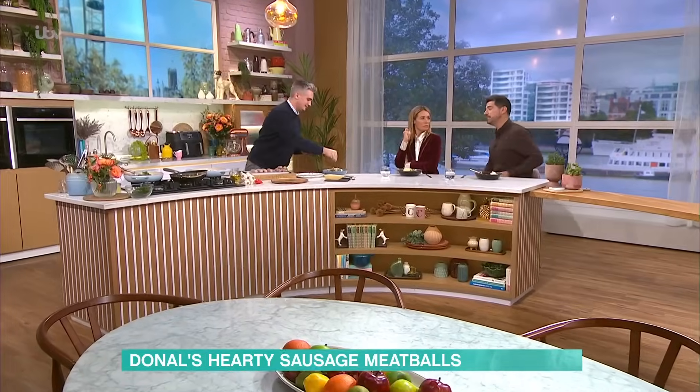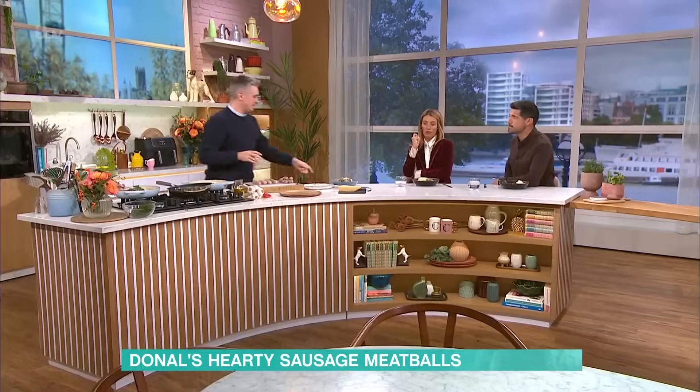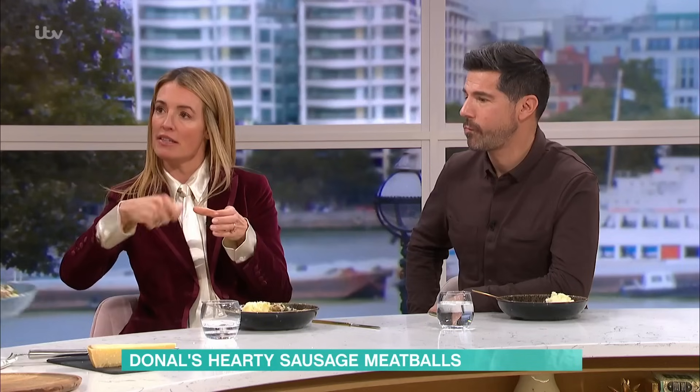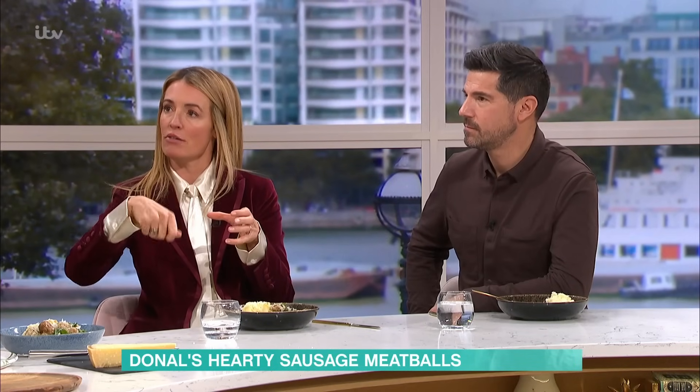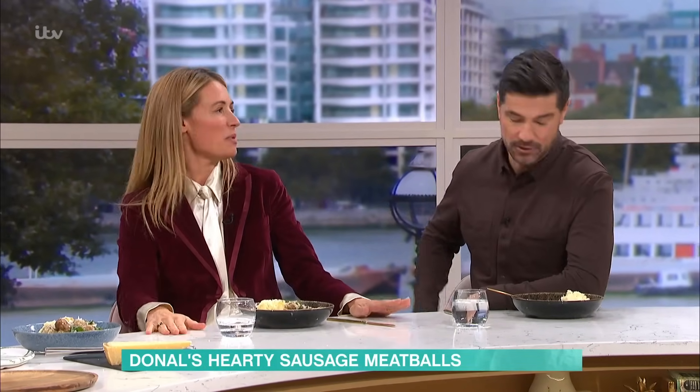Phil Vickery did his mash masterclass last week — it was pretty good. You should have a mash-off. A mash-off? Well, Phil, call me. Do you know what Paddy's got at home? A ricer. He puts his mashed potato through a ricer — super, super smooth. Likes a gadget, likes a mashed potato.